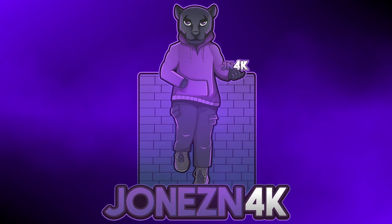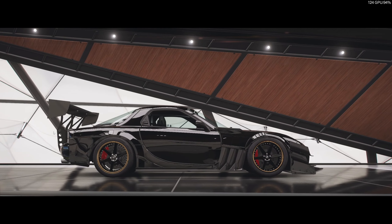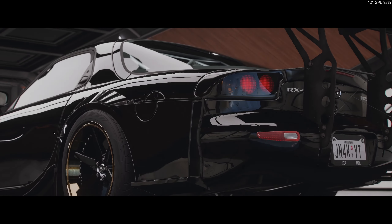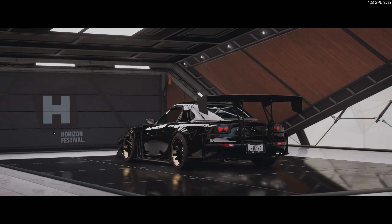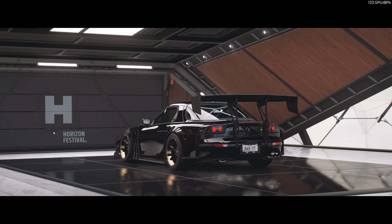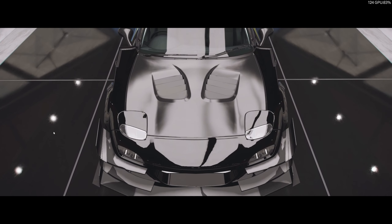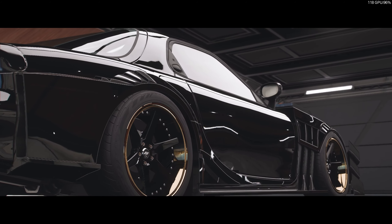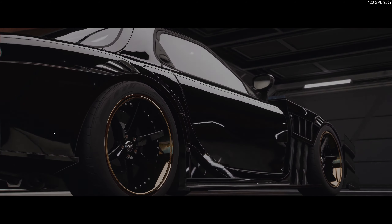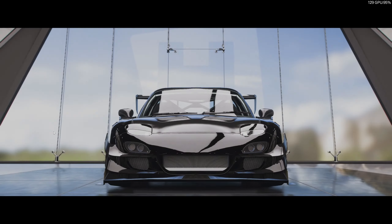What's up guys, welcome back to the channel — it's your boy Jones at 4K bringing you guys another Forza Horizon 5 drift tune and build video. Today we got the FD Mazda RX-7. We're gonna get into the build, get into the tune, and take it down the mountain to see if we can put up a million points. I do apologize about not getting a midweek video out — we've had a lot going on with the kids out of school, it's summertime. But I promise I'm gonna keep the videos coming as quickly and as often as I can. I hope you guys enjoy the video.